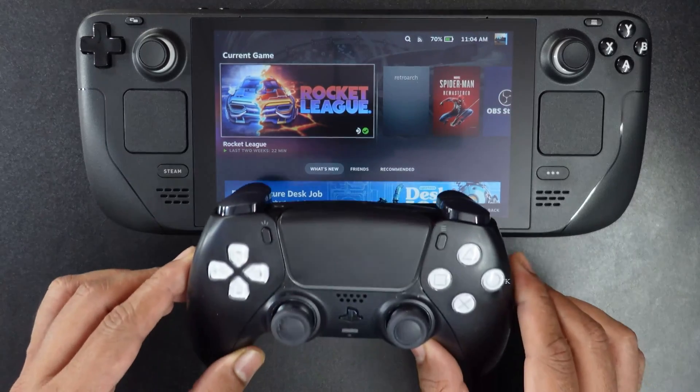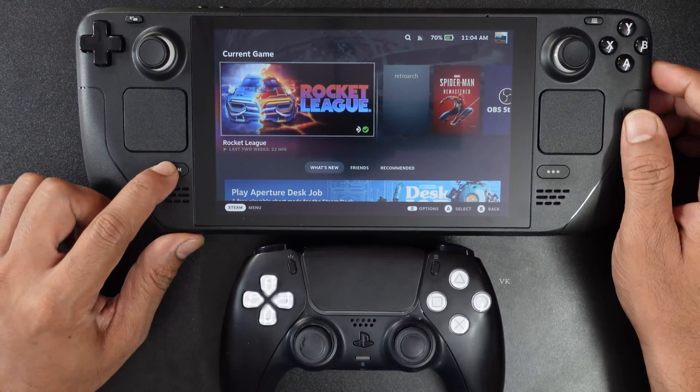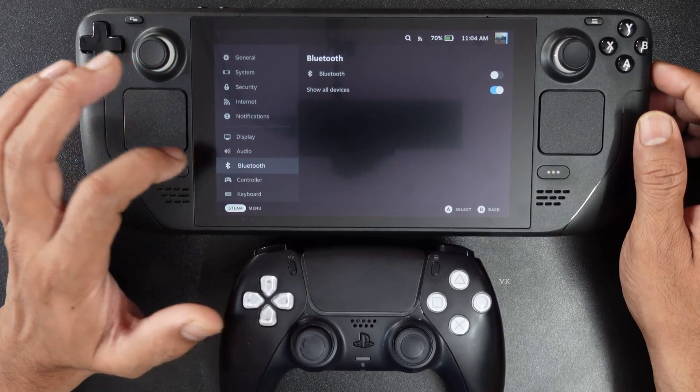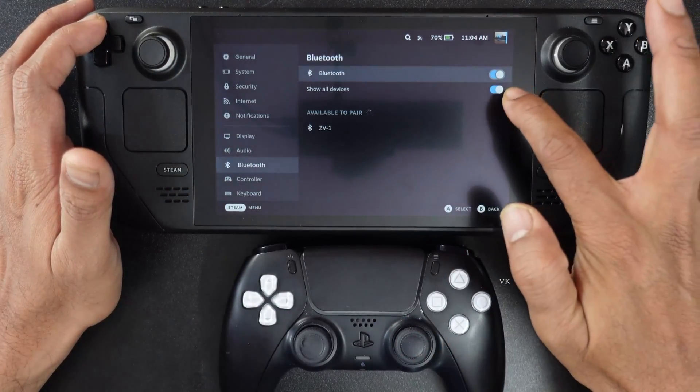So for that we need to bring this controller into pairing mode. Before that we need to tap the Steam menu for settings, tap settings and here we need to enable Bluetooth. So go to Bluetooth and turn on the Bluetooth and turn on 'show all devices'.